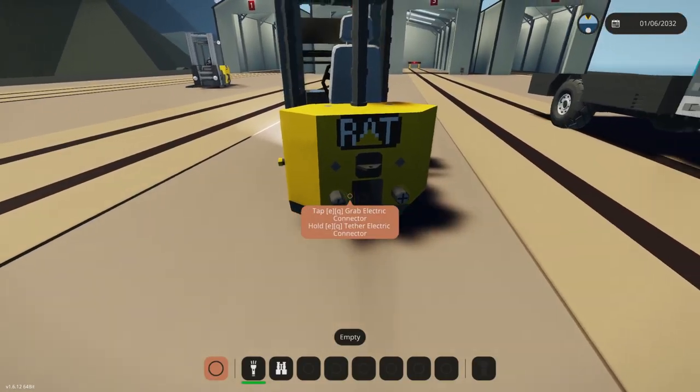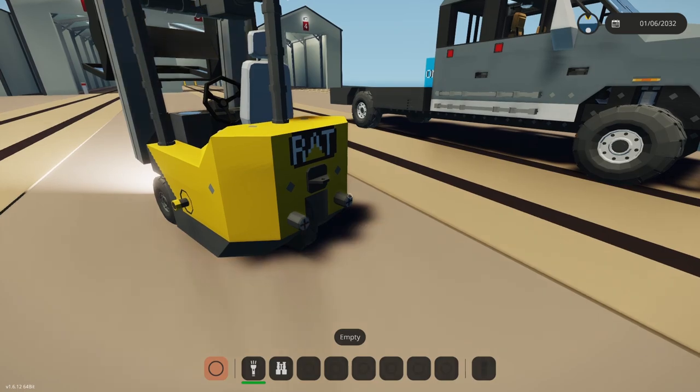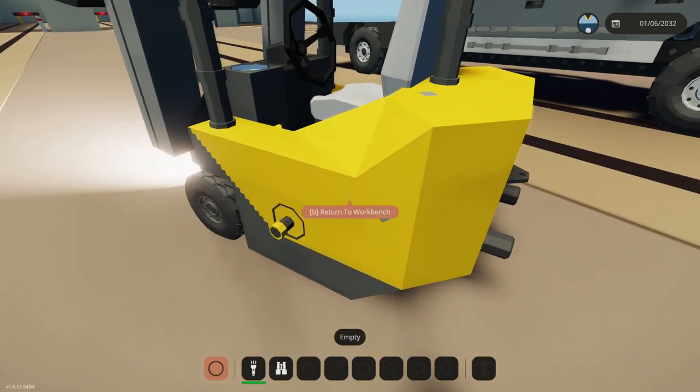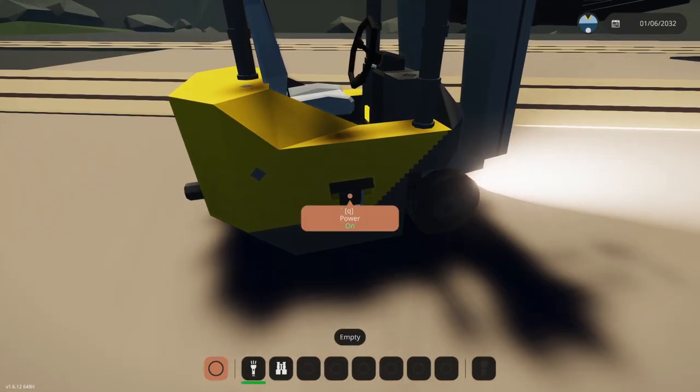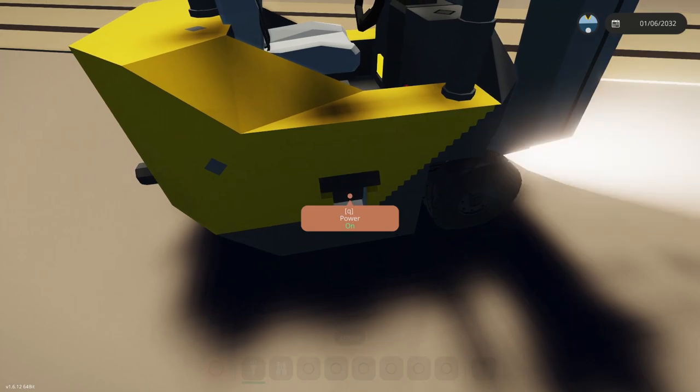The back connectors are good for pairing to a ship or pairing to a base — they charge it automatically, or you could charge it via the cable here. Shut off the breaker if you don't want to use it for extended periods of time, and that's pretty much it.